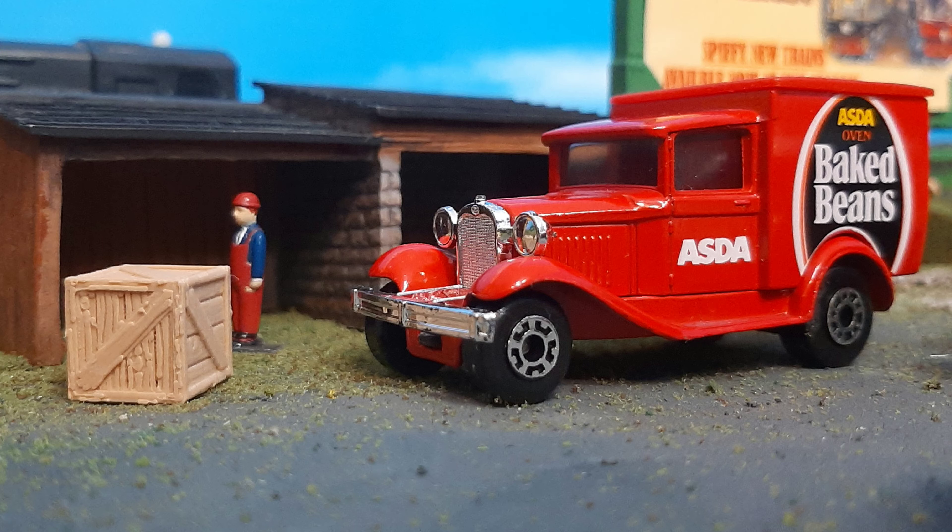So all in all, what do I think of this model, and why did I get it? Well, as some of you may know, I actually work at Walmart, and ASDA is the British subsidiary of Walmart Stores Incorporated. They were sold off, I believe, in the early 2020s, but we still do have a stake in the company. I wanted to be able to reference it on my layout because I work at Walmart and I'm proud of that — I wanted this to represent that on my layout.